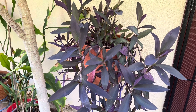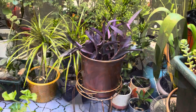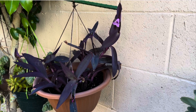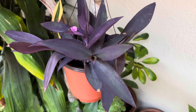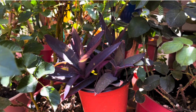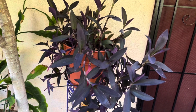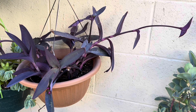Gardeners in cooler climates can let Purple Heart plants grow outdoors in containers during the warm season and bring them indoors for winter. They are also listed among plants that might improve air quality by filtering out volatile organic compounds.